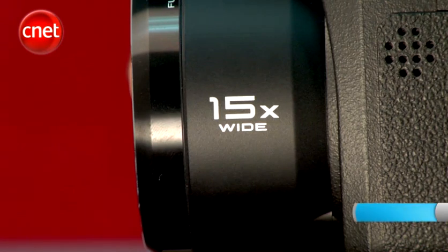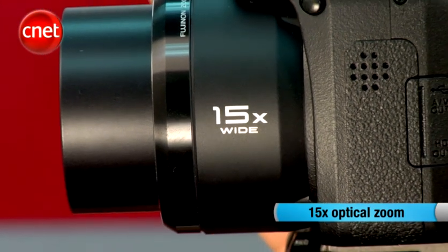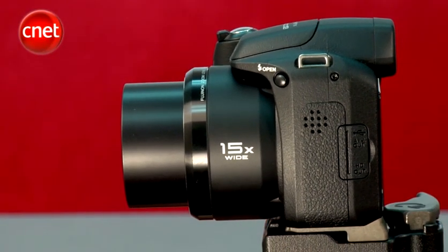This 10 megapixel camera has a 15 times optical zoom lens and it is widest at 27.6 mm. If you need the extra reach for nature or sports photography, you can zoom in to 414 mm.